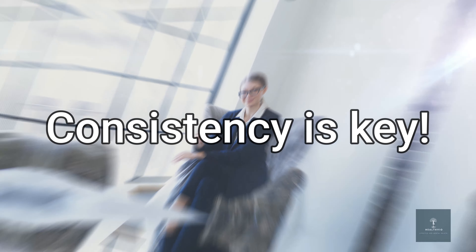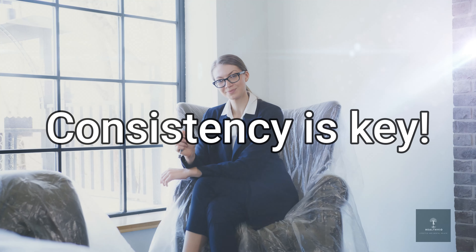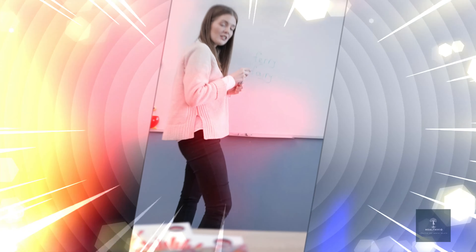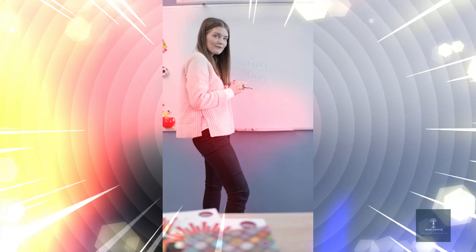And finally, exercise number four: mountain climbers. Start in a high plank position and bring your knees towards your chest, alternating between legs. This exercise not only engages your core but also provides a great cardio workout.